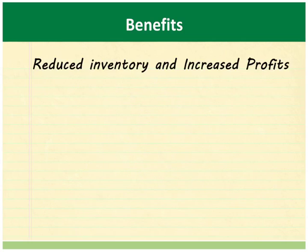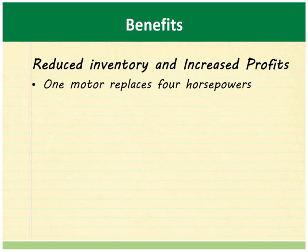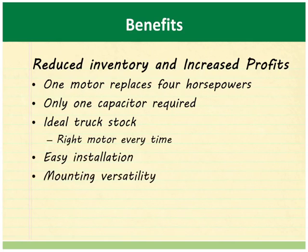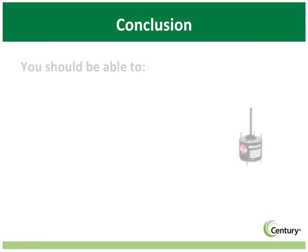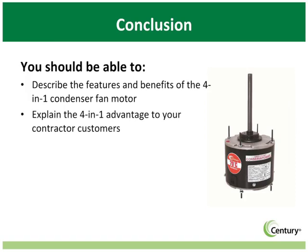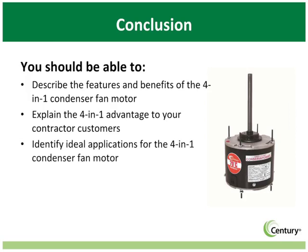Century brand 4-in-1 motors reduce inventory and save cross-reference time for both HVAC wholesalers and contractors, leading to increased savings and profits. Versatile mounting capabilities and multi-horsepower designs allow one motor to replace a wide variety of older models. This is the ideal truck stock motor because it saves time by reducing expensive second visits, which in turn increases profits. Now that you have finished this course, you should be able to describe the features and benefits of the 4-in-1 condenser fan motor, explain the 4-in-1 advantage to your contractor customers, identify ideal applications, and list three installation tips for the 4-in-1.